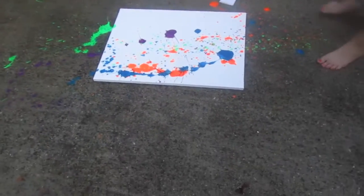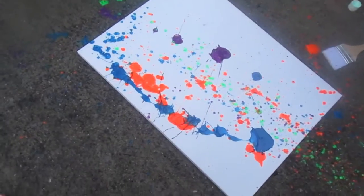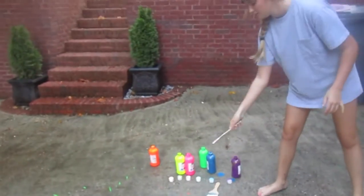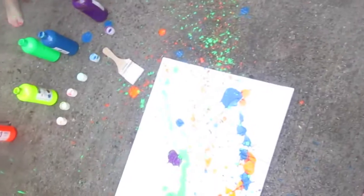You didn't even get it on the canvas. I knew it — see, that's where she was supposed to get it, and that's where she got it. You, my friend, are a failure. I got it. All you have to do is put some on a big brush like that and then just splat it onto the canvas.